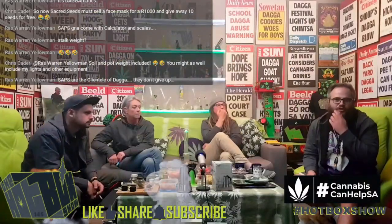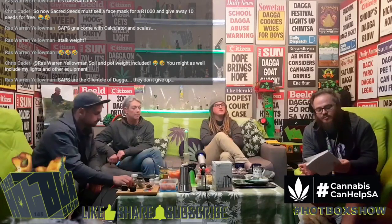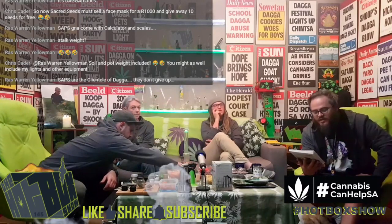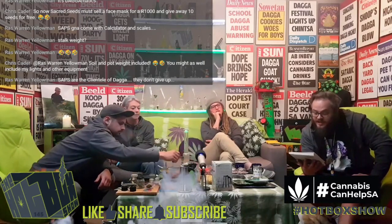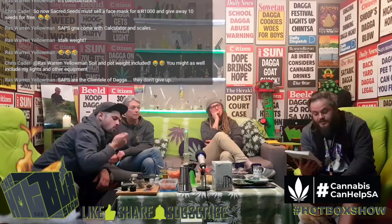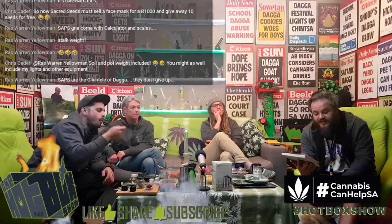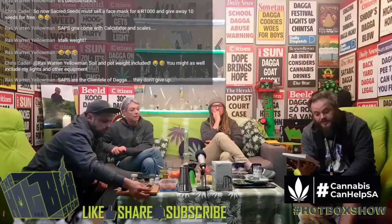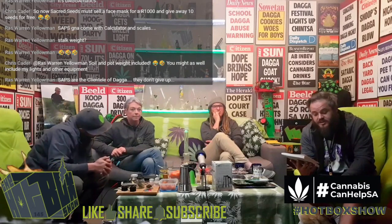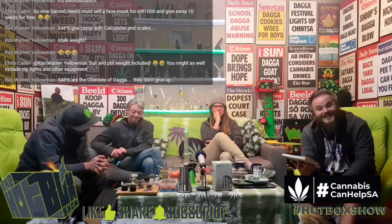Our next guest this evening is Kelly McHugh, and she wrote a lovely book called At Home with Cannabis — how to make and use cannabis products safely and effectively at home. She's a wife, cancer survivor, and cannabis consultant. In 2012 she was diagnosed with breast cancer and, refusing conventional medical treatments, taught herself how to make and use cannabis oil, successfully healing herself in the process. Her success compelled her to assist others to do the same, and today she helps and inspires people via Facebook and Instagram.